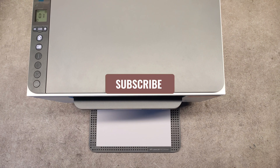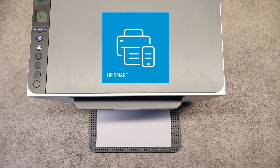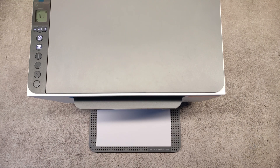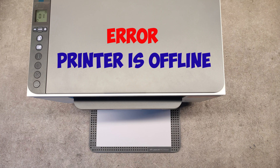I ran into the following problem: I installed the printer with a USB connection using the HP Smart App. Even though it was installed, the printer wouldn't print and kept giving an offline error.